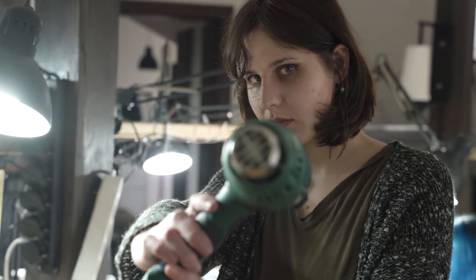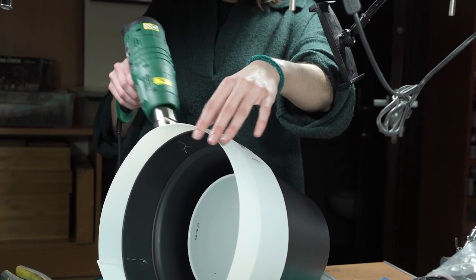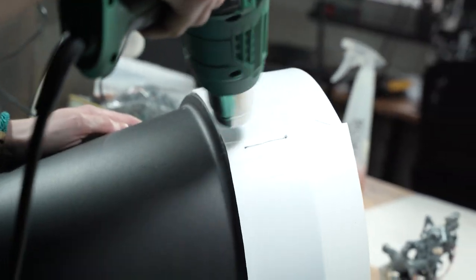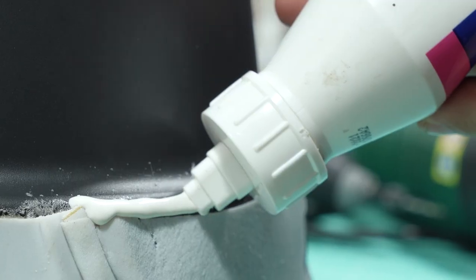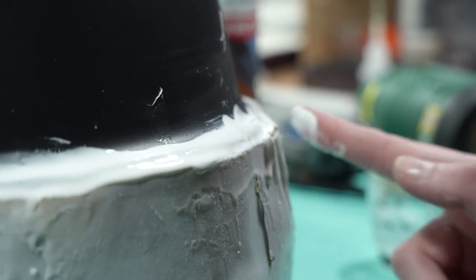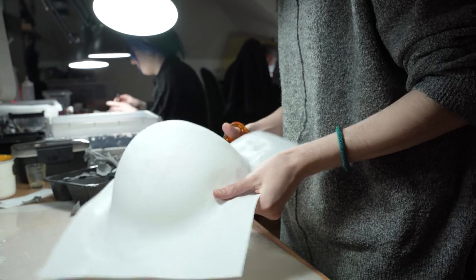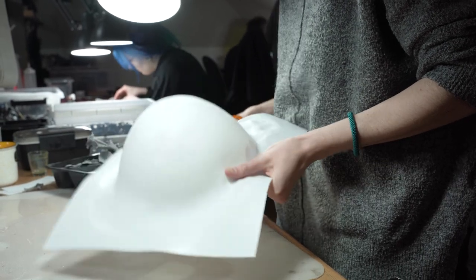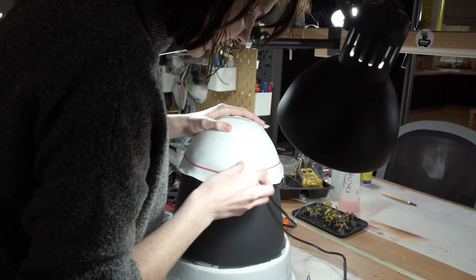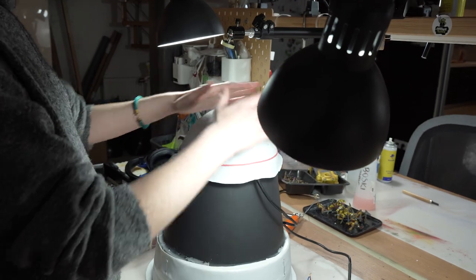This device, the heat gun, is heating up the plastic so Zofia can give it a specific shape. This is the top of the bell — she put it in the bowl and kept heating the plastic up until it fell into it and transformed into the desired shape.